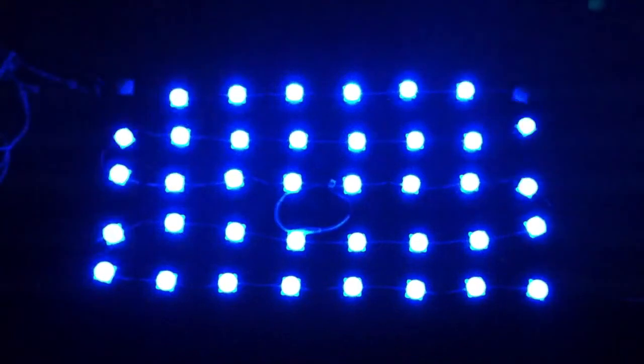There you have it. That's a pixel matrix for under $100.